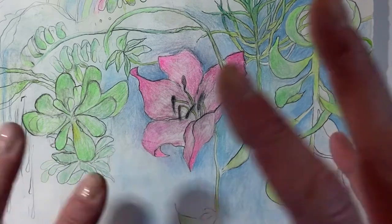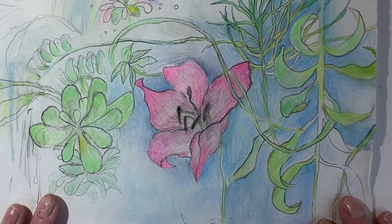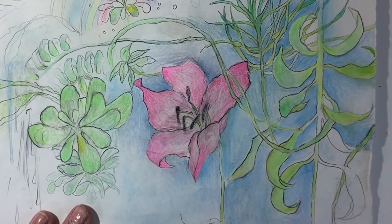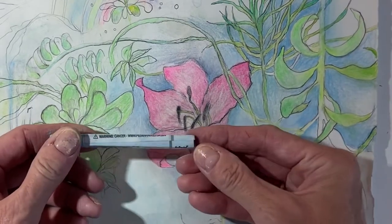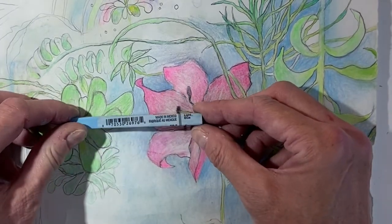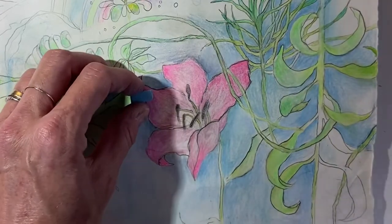It would just buckle and fall apart, so for this I'm only using dry media. I wanted to show you how I'm combining media. As you can see I have the graphite line — so graphite is in here plus colored pencil — but also some of the time I pull out the pastel. This color is light blue, Prismacolor pastel light blue.